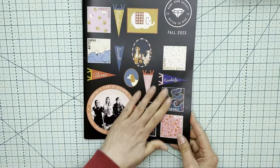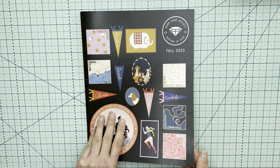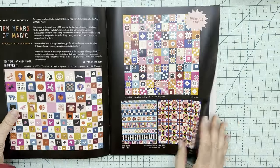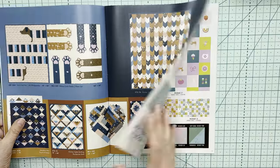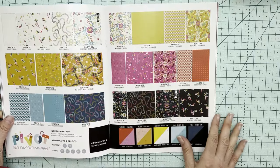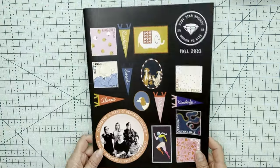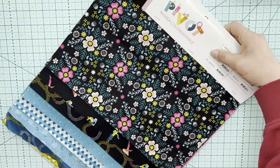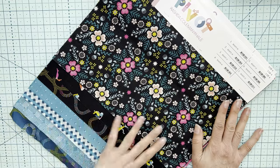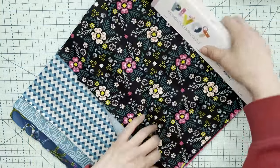Let's start with the Ruby Star Society. They've put out a separate catalogue this year for autumn/fall. This is how I normally decide my fabrics — I get the catalogue, look through it, then go to the website to see which patterns take my fancy, which prints and collections. But nothing beats seeing the real fabric. I've been lucky enough to get my hands on the cap sets, which are the pieces of fabric shown to the shops, and I wanted to show them to you.